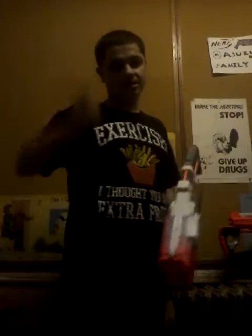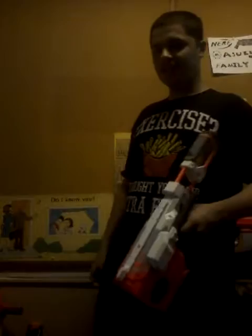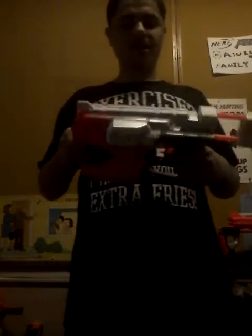How's it going guys? ToxicNerfer here. Today we're doing a review on another Vortex blaster — the Nerf Vortex Diatron.